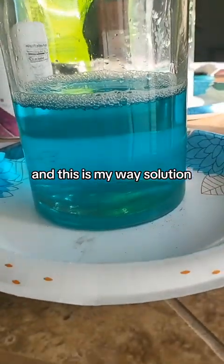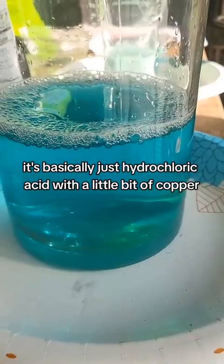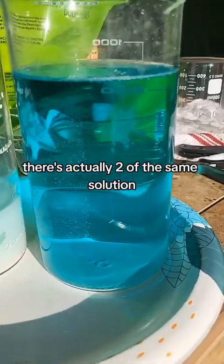This is my waste solution — it actually is still good. It's basically just hydrochloric acid with a little bit of copper in it. There are actually two of the same solution.